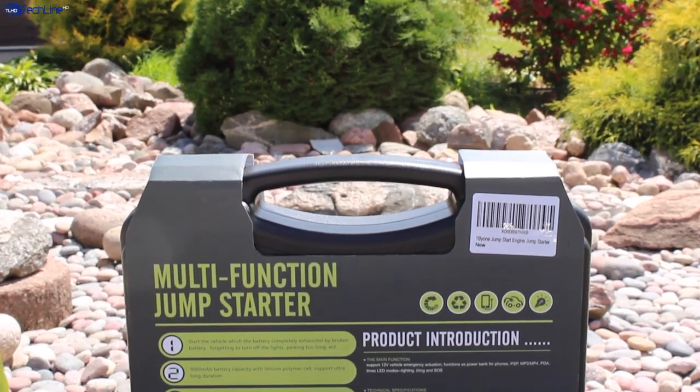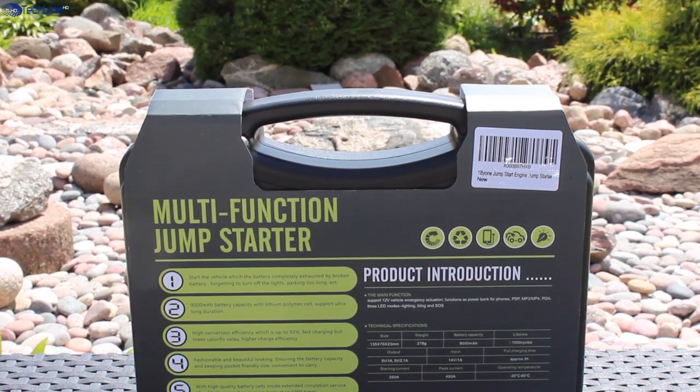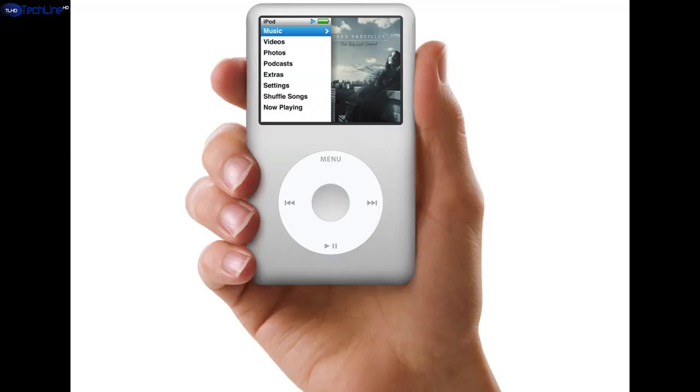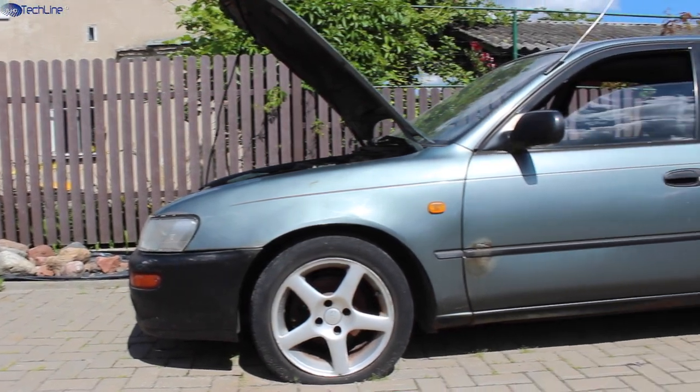Hi, this is Linus and you're watching TechLineHD. In this video I'm gonna take a look at a product which can help your smartphone, your mp3 player, but most importantly your car.